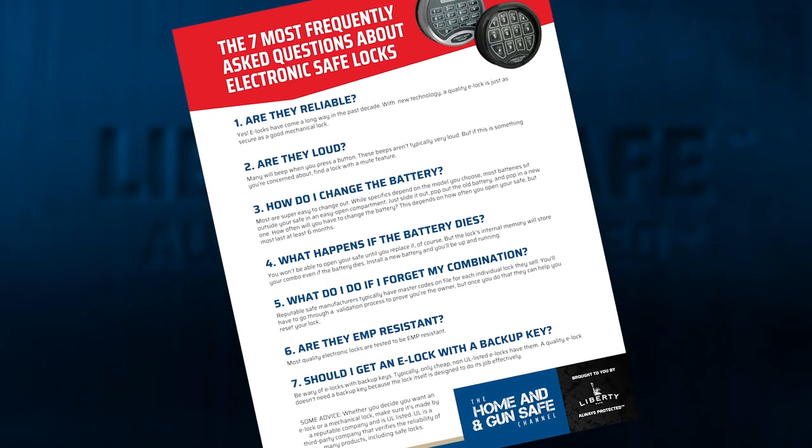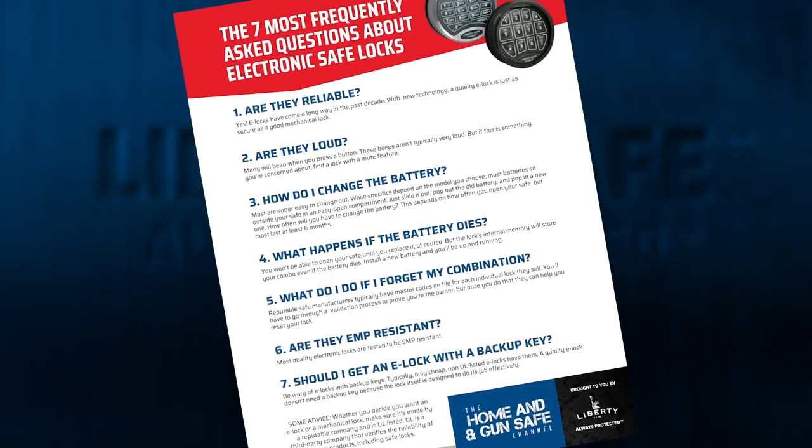For a PDF summary about what we've talked about today, I've attached a link in the description below. And before you go, don't forget to like, comment, and subscribe. Stay safe out there, and catch you later.